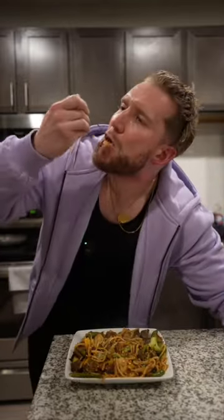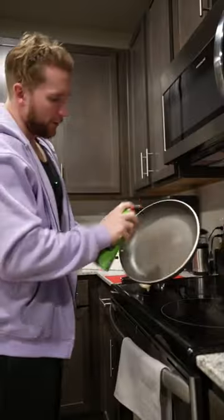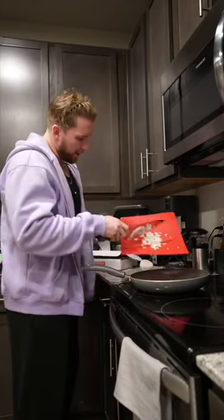Let's make some low-calorie teriyaki stir-fry. Grab your pan and hit it with some zero-cal spray. Grab one yellow onion and go ahead and dice up about a third, then into the pan we go.